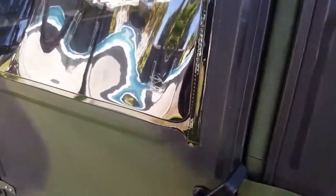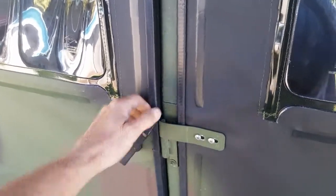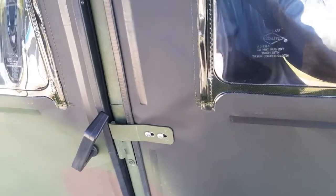I looked on eBay forever. All they had was scratched up, ripped up doors, and still about 150 bucks a piece — 170 bucks total by the time shipping and everything, and they're just crap.